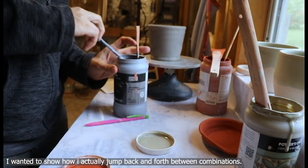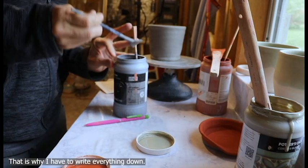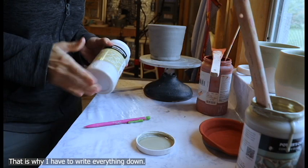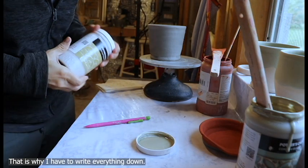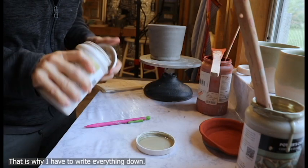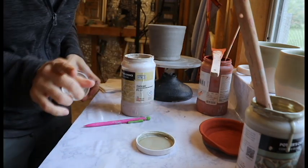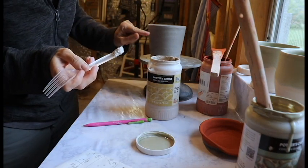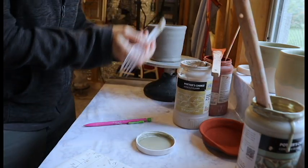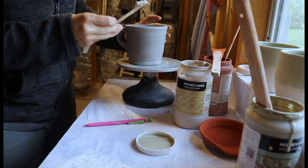You don't want to leave your glaze open any longer than necessary because it'll start to dry out. The oatmeal glaze is the consistency of actual oatmeal, but it's glaze — don't eat it. It's a thick, thick glaze, and you can only put it down about this far, otherwise your drips will get stuck right to your kiln.